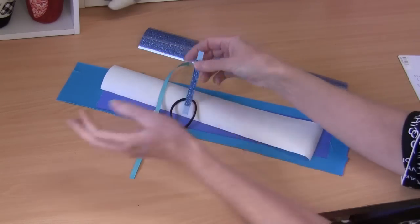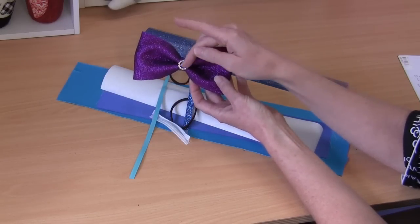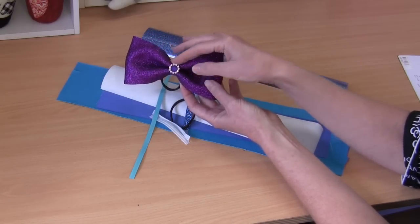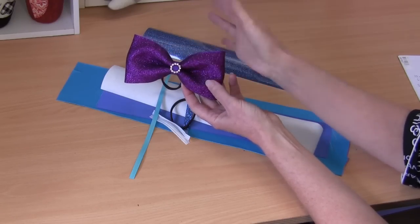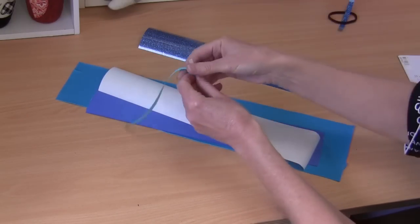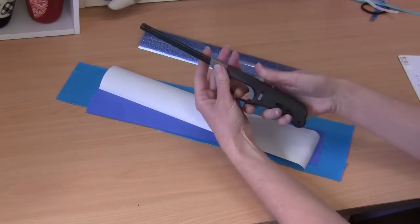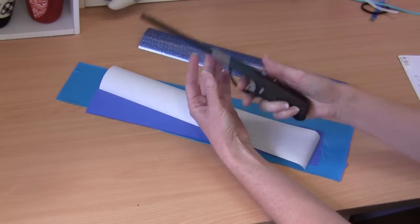It really does make it a full glitter bow. As you can see on this one, I've used a regular grosgrain ribbon for the center and a little diamante buckle slider — so you can do that as well. You can dress them up as much as you like. You'll also need some hot glue and perhaps a lighter or a wood burning tool just to burn the edges of our ribbon.